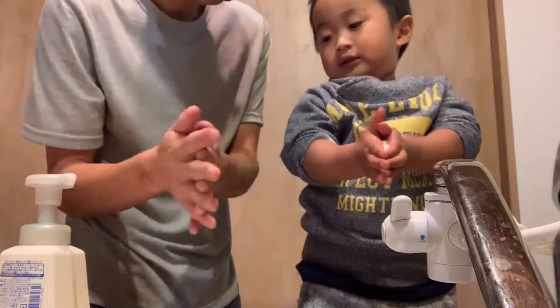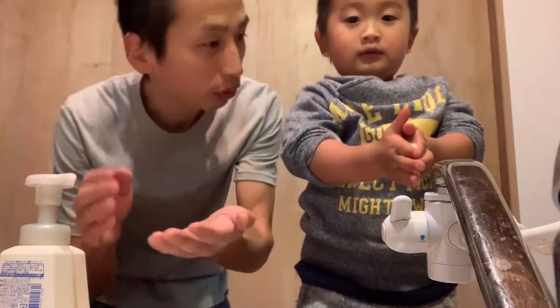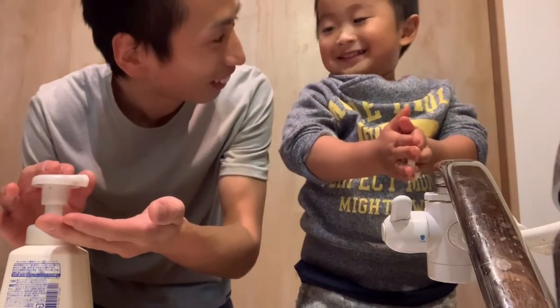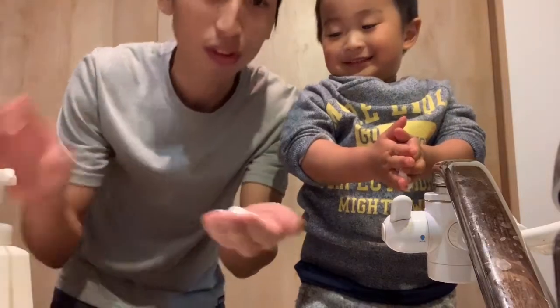Wash, wash, wash. Will you do it together, Daddy? Yes. Okay. Daddy, wash your hands.